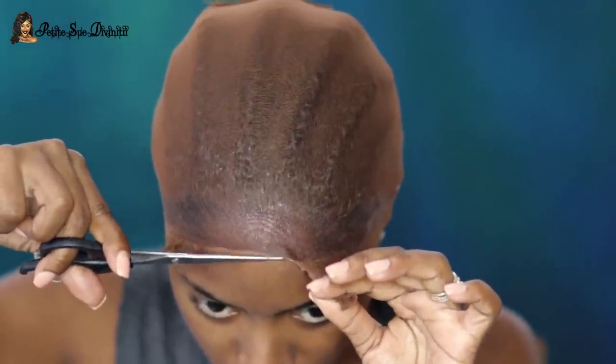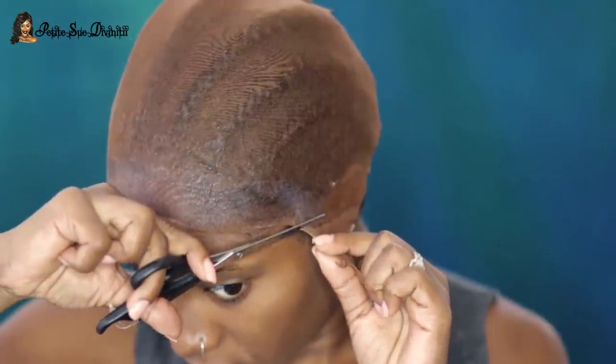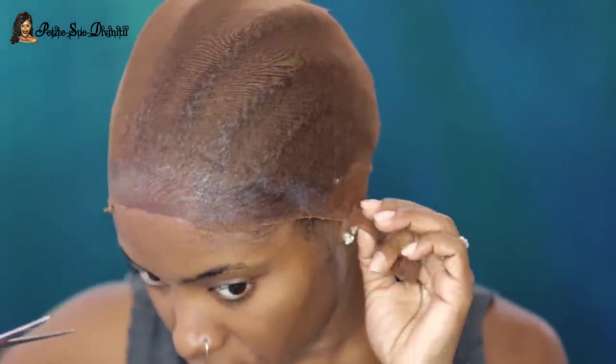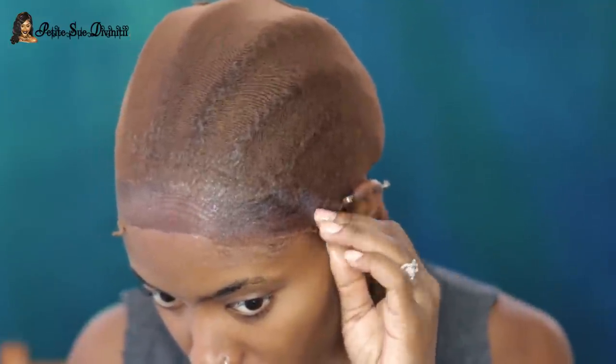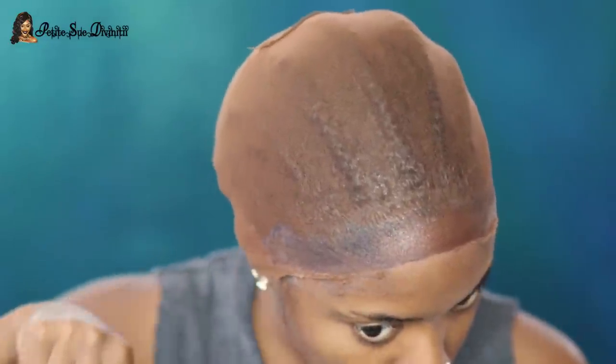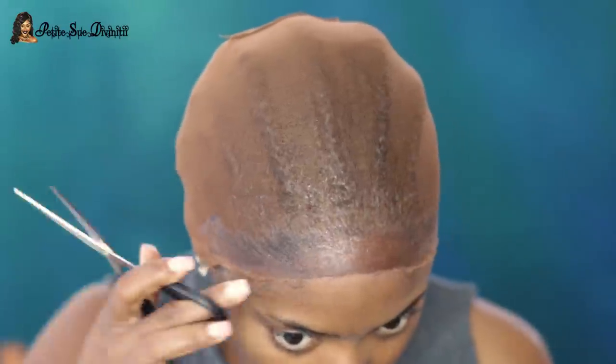The portion where we applied the gel is well secured, and that is the aim. I would have applied the Got2b spray but every store I went to was totally out, because that would have definitely given it an extra hold. But the gel alone did pretty well — I was pretty amazed since this is my first time trying this method. I wasn't supposed to cut the ear area so far back, but at least I know now.